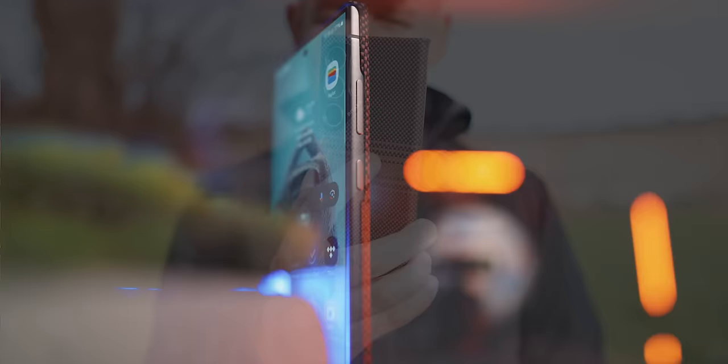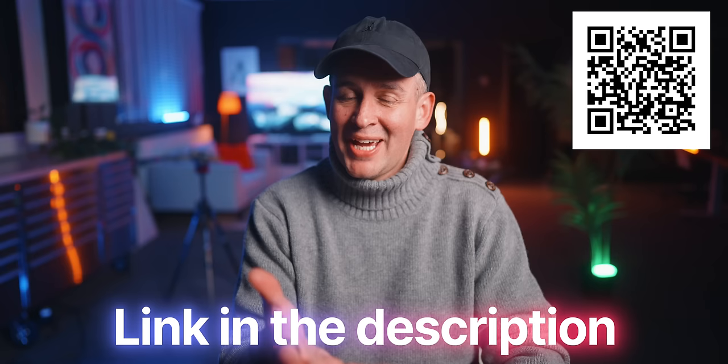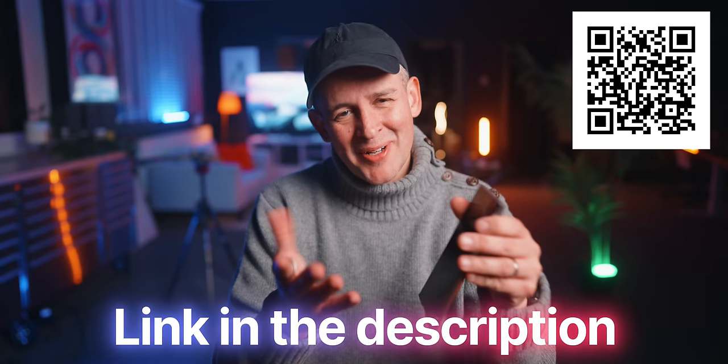Very precise cutouts throughout for all the ports and the S Pen. They just feel classy. Compatible with MagSafe 2, which is awesome. These guys have been around for a while — you know the great quality. There's a link down below to get yours today, or if you're watching from a TV, just scan the QR code. Thanks so much to Pitaka for making this video possible.